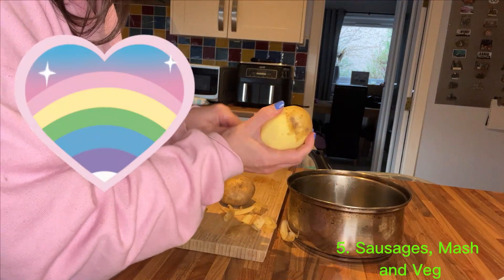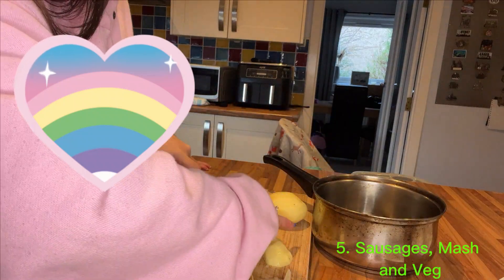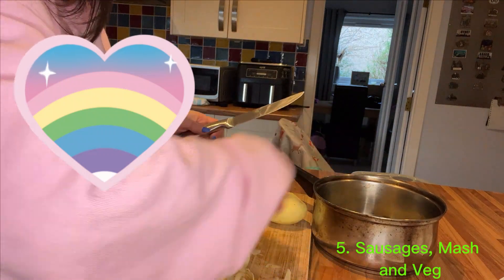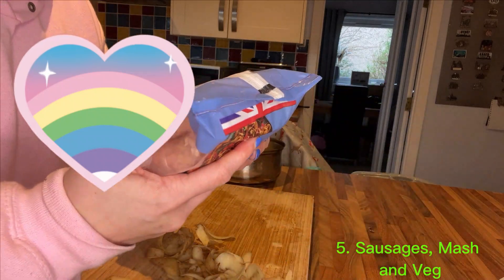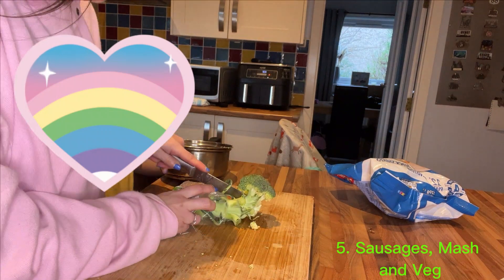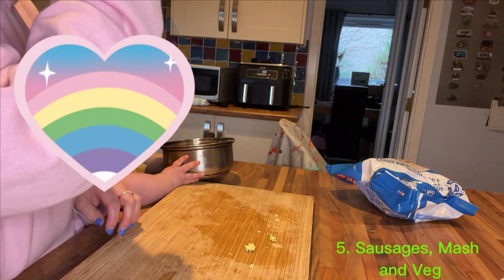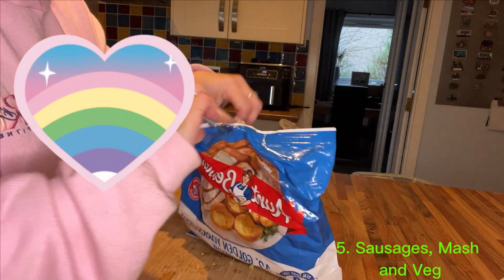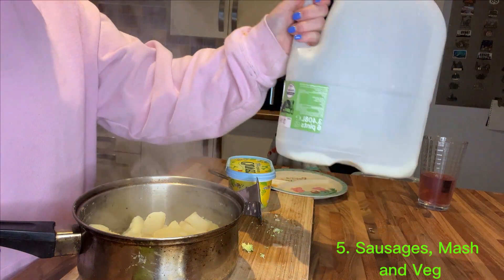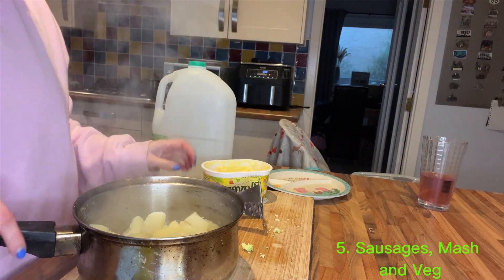Meal number five is sausages, mash and veg. I'm starting off by peeling and chopping the potatoes and adding them to the pot. I've got these reduced fat pork sausages from Asda — I like these because there's hardly any fat left in the bottom of the air fryer when cooked. I'm just chopping up the broccoli and my toddler helps me put it in the pot. I've found some Yorkshire puddings in the freezer so I'm going to stick those in the air fryer at the very end for three or four minutes on a low heat. When the potatoes are ready I'll add a little bit of milk, a little bit of butter and mash them up.